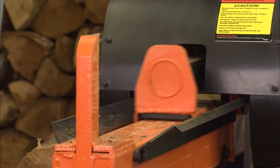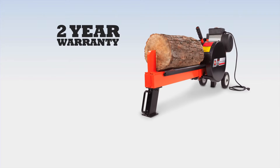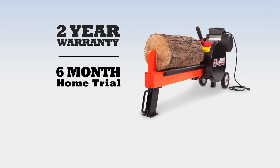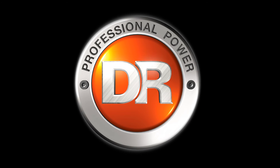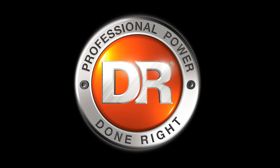All DR log splitters come with a two-year warranty, and as with all DR equipment, you can try one for six months on your own property. Free shipping is now in effect, but hurry — this offer won't last. DR is professional power done right.